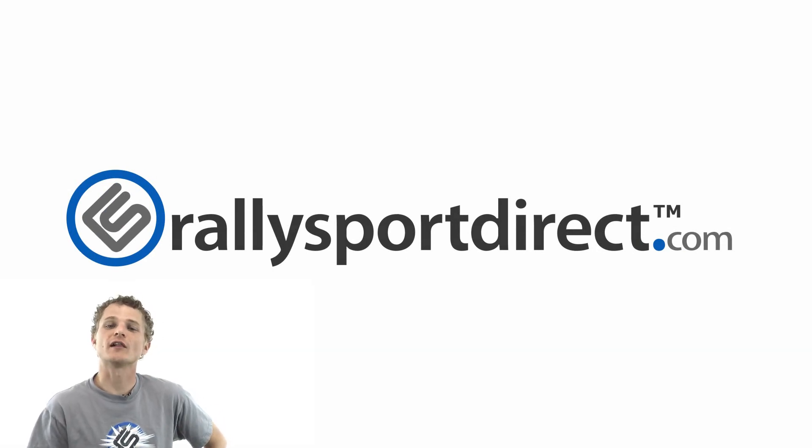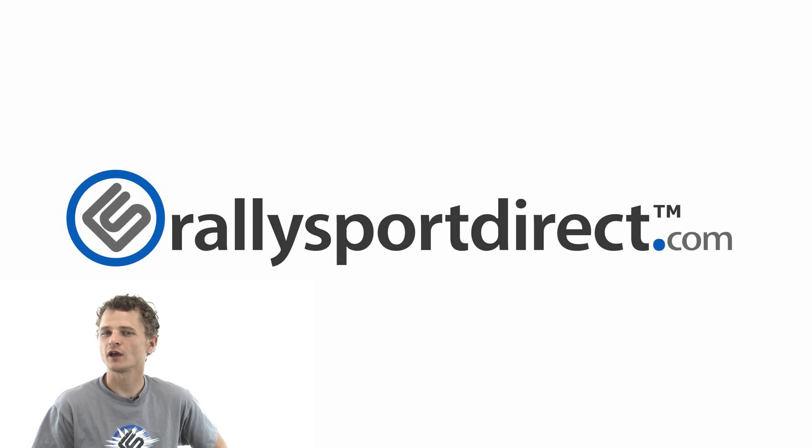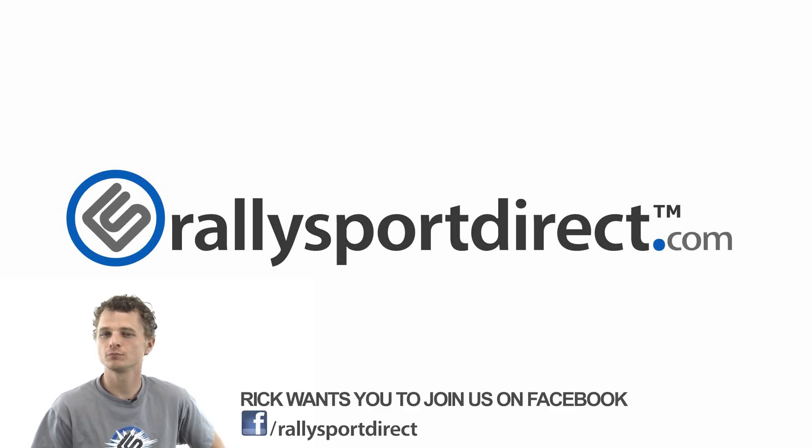Hey guys, Rick with RallySportDirect here. I've been thinking, and I really think you guys should come check us out on Facebook. Pretty sure of that. Yeah, just do it — right now. Click the button. Facebook. See you there.